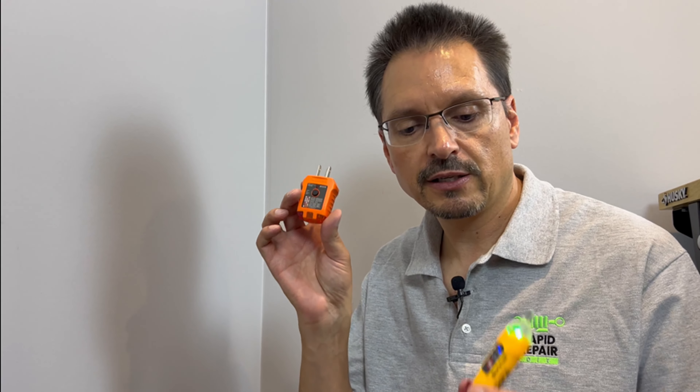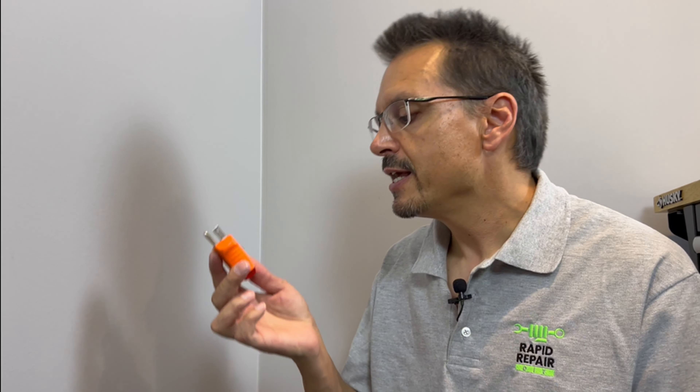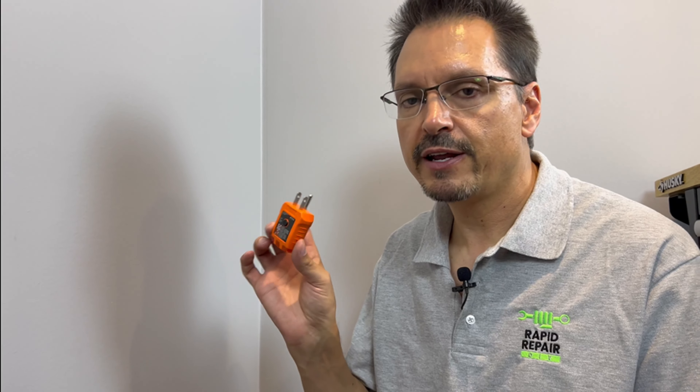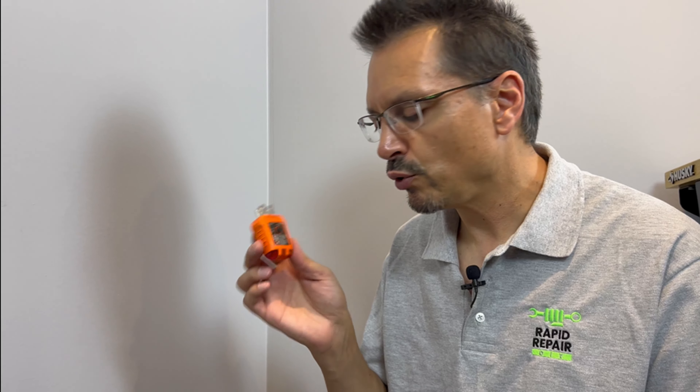Hey guys, it's Larry here with Rapid Repair. Everybody should have some kind of basic electrical testers in their toolkit. This one is a plug-in outlet tester, GFI tester — very inexpensive. Go ahead and pick one up and throw it in your toolbox.